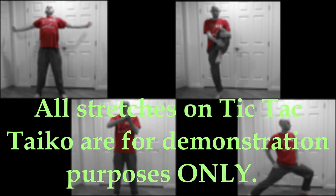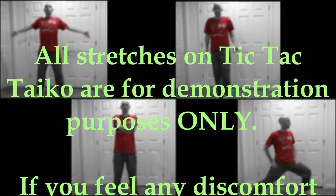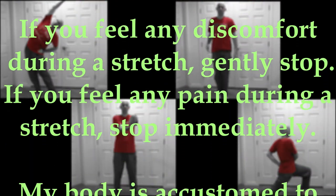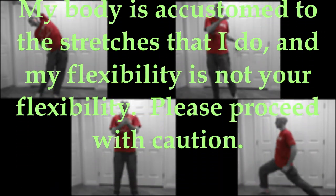For any of my stretching videos, I've got to do the disclaimer. All stretches on Tic Tac Taiko are for demonstration purposes only. If you feel any discomfort during a stretch, gently stop. If you feel any pain during a stretch, stop immediately. My body is accustomed to the stretches that I do, and my flexibility is not your flexibility. Please proceed with caution.